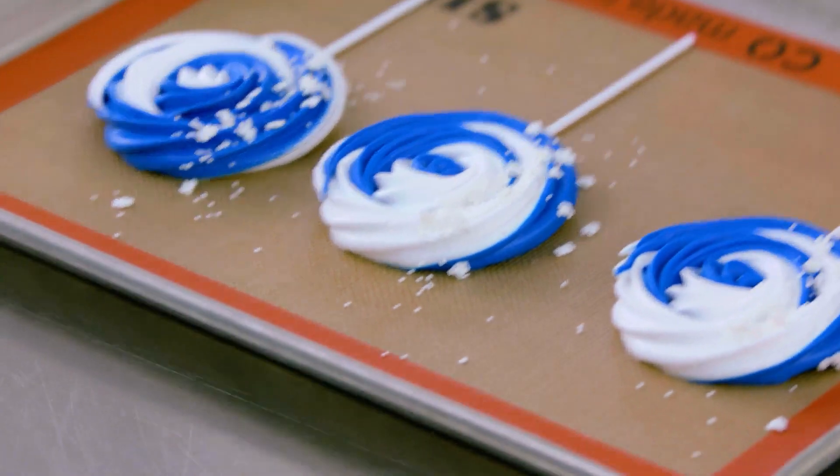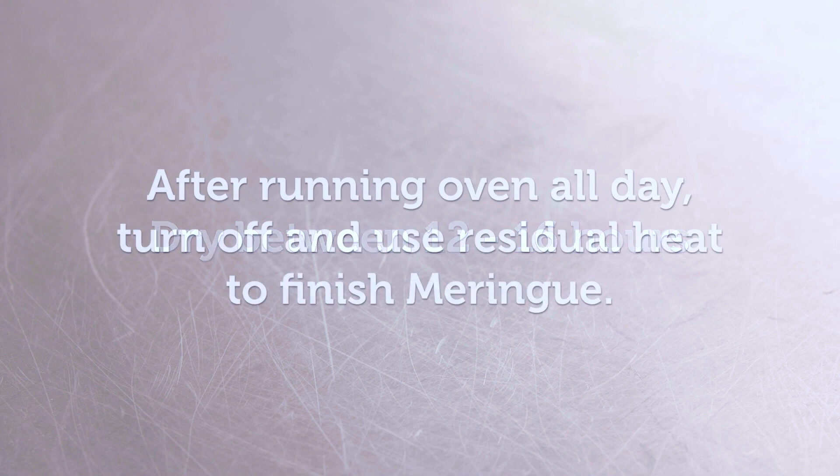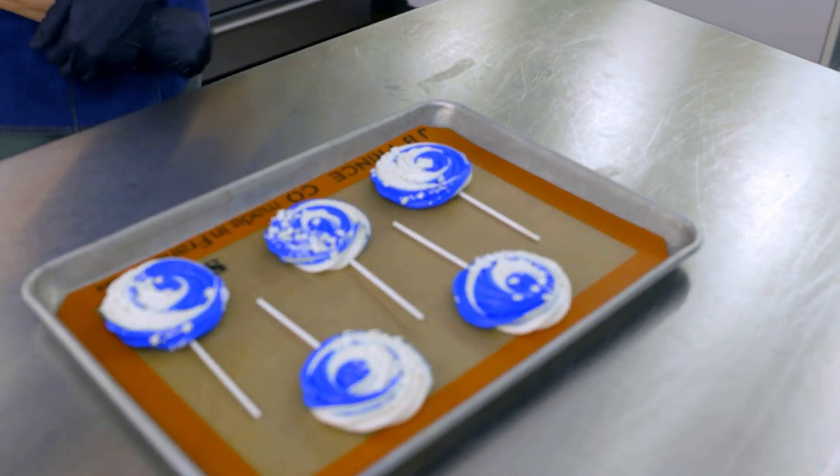Place the meringue pops in an oven that's been turned down to 200 degrees. They dry for between 12 and 16 hours, depending on where you are. I like to do this overnight when I'm done with a shift. If your oven doesn't go that low, that's okay — after you've run it all day, place the pans in and turn it off. That residual heat will finish your meringue for you. The next morning, take the pops out and they are perfect and ready to go.